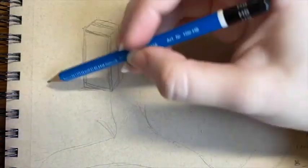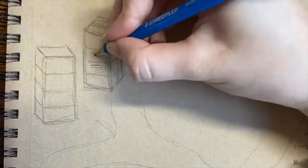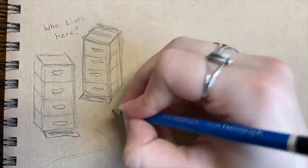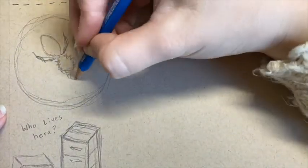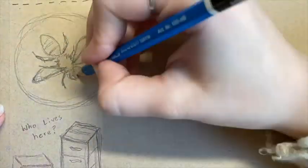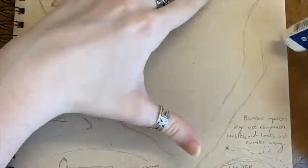Continuing down the path you'll come across some structures. Who lives here? What are they for? Listening closely you'll hear a soft buzz — these are honey bee hives. These hives can host anywhere from 10,000 to well over 60,000 bees, and each hive only has one queen.